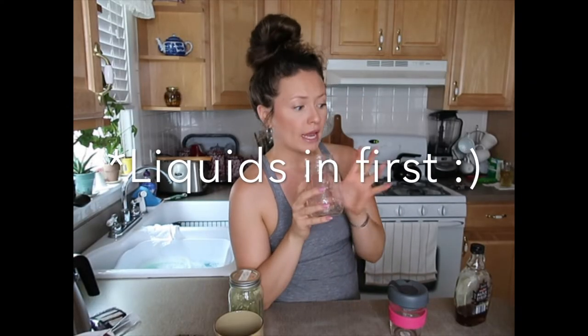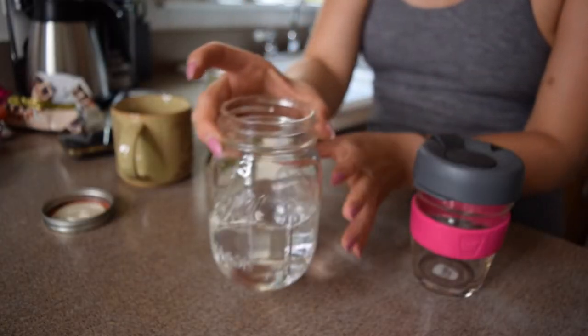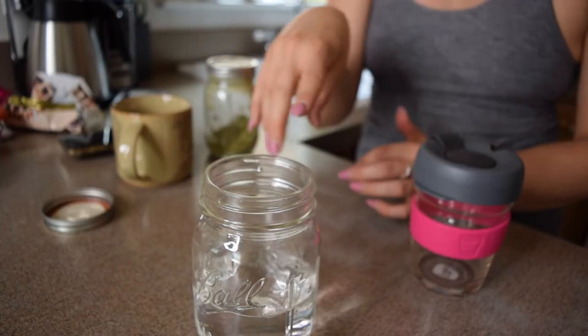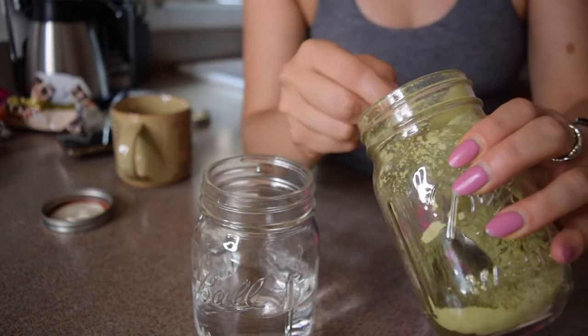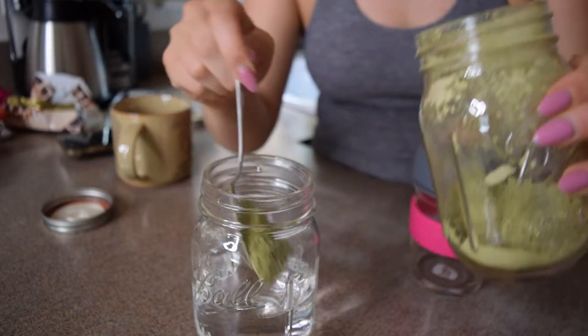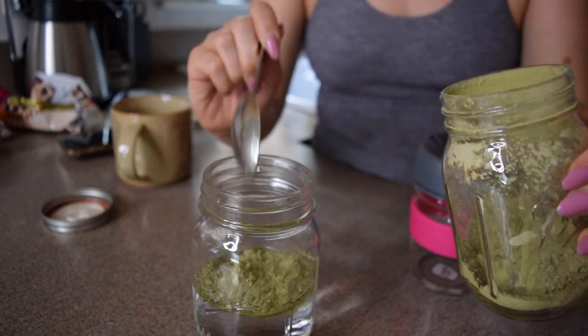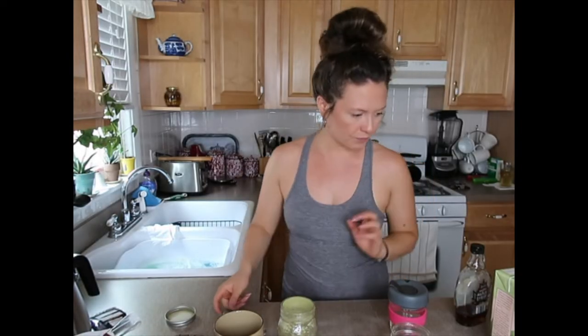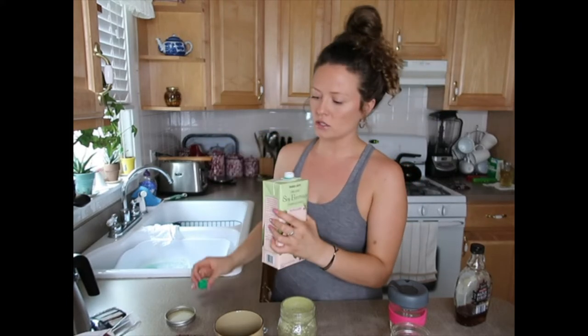Put the water and the milk in first — maybe a little bit more than a third of the mason jar. Then take a teaspoon of the matcha green tea powder, maybe just a little bit more — a teaspoon and a quarter. Mix it in with the water. For today I'm using an organic unsweetened soy milk from Trader Joe's.